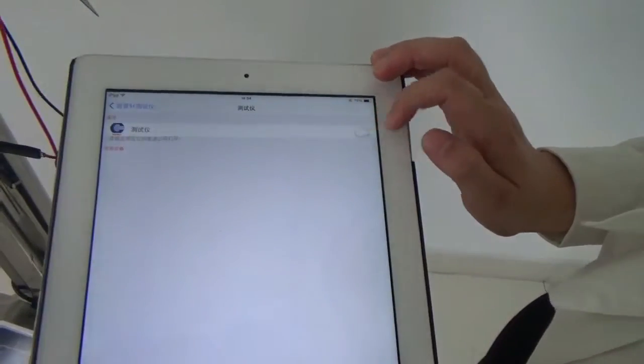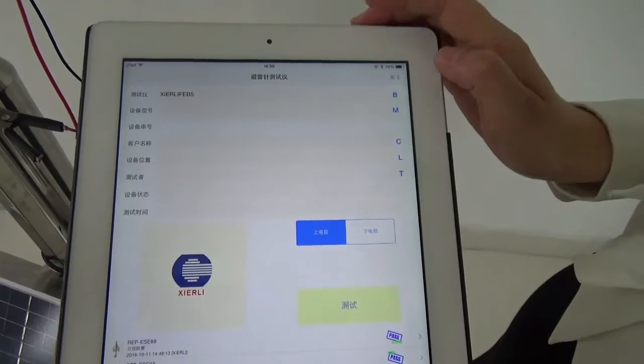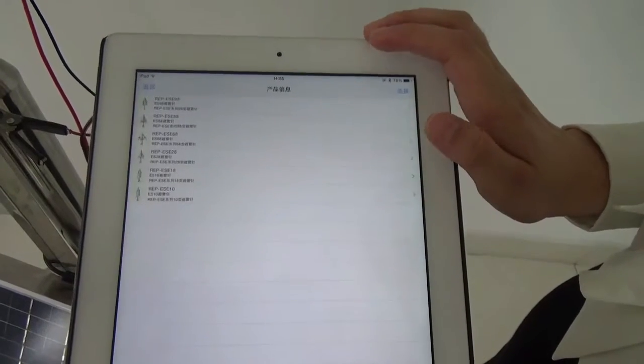First, let's choose test device. Next, let's choose smart ESC-9 role.